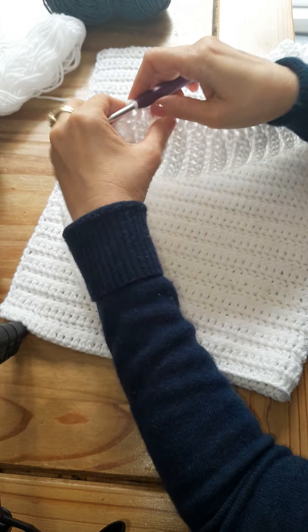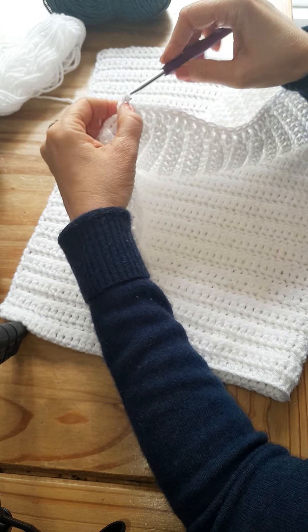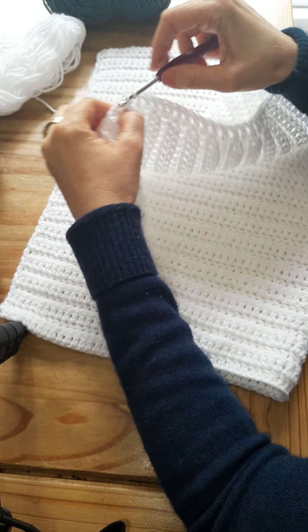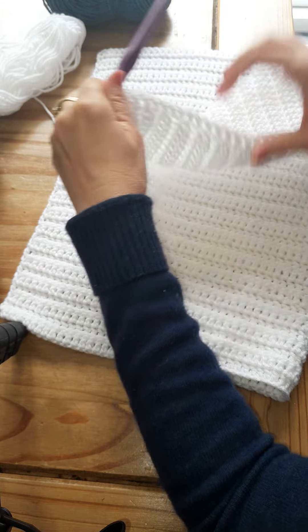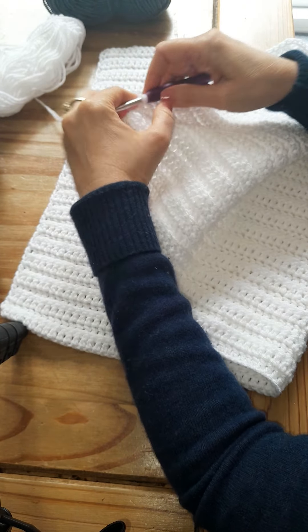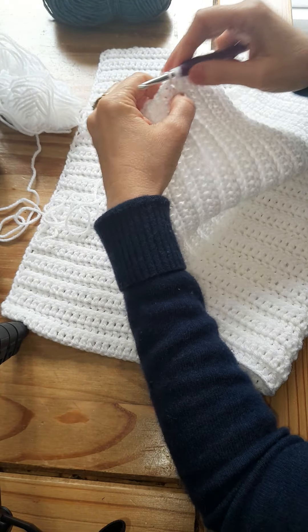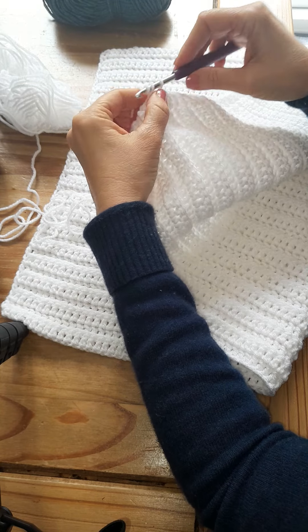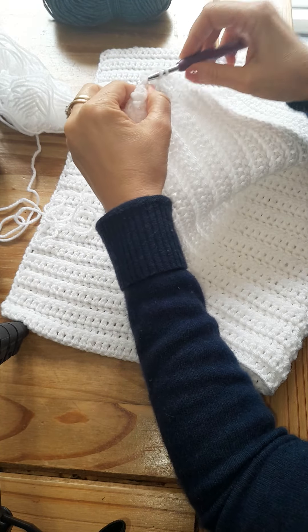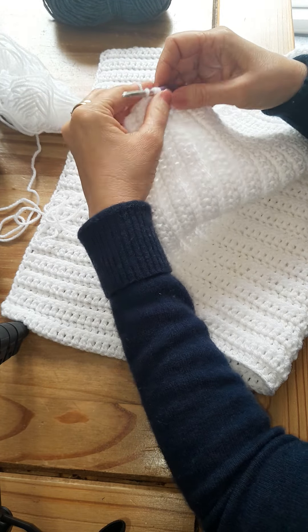This is so relaxing — just repeating the same pattern. This is such a good hobby. The amazing thing is you can use what you create. The grandbabies love their crochet blankets, and so does my husband. He's a massive fan.